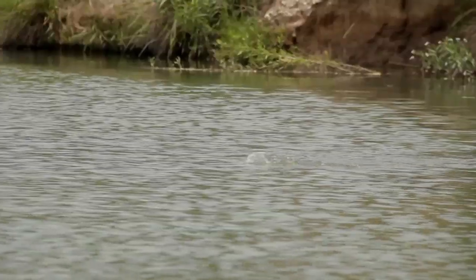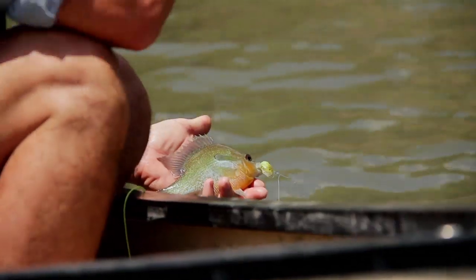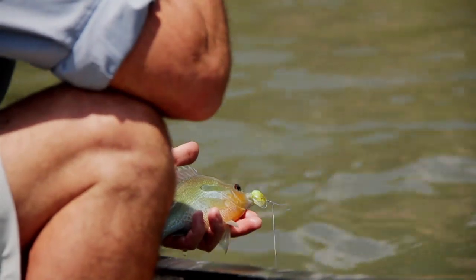So next time you're out there on the water and you want to have fun like you did when you were a kid, don't be afraid to try your hand at some bluegills. Once again, I'm Sean Polk for Tail Waters Fly Fishing in Dallas, Texas.